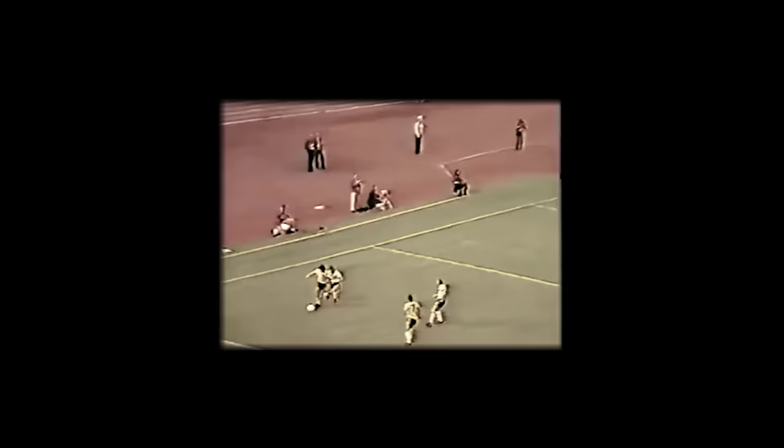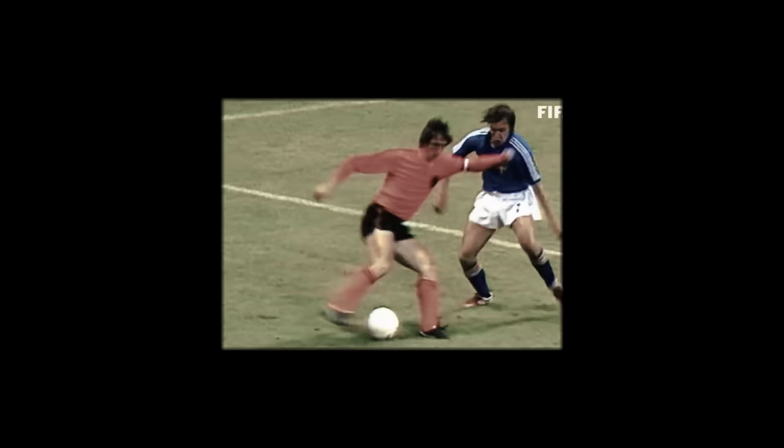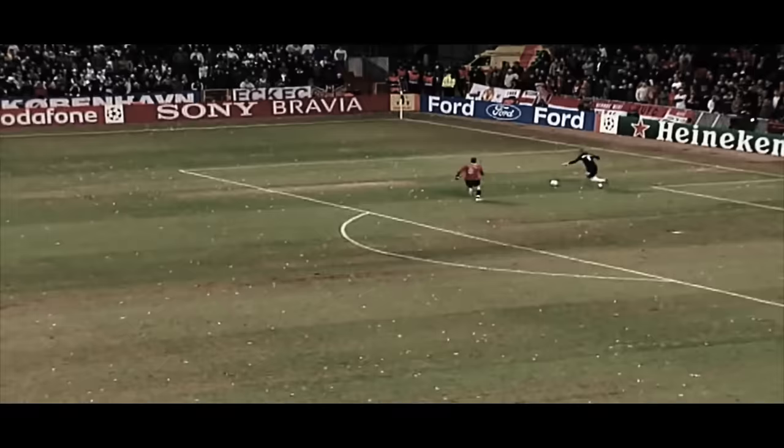Some people claim that Pele actually did the Cruyff Turn first in 1960, although I'm not 100% sure it's a proper Cruyff Turn. But the funny thing is that a guy called Adrian Alston actually did this five days before Cruyff himself at the World Cup. Notice how the movement is swift, controlled and very, very smooth.